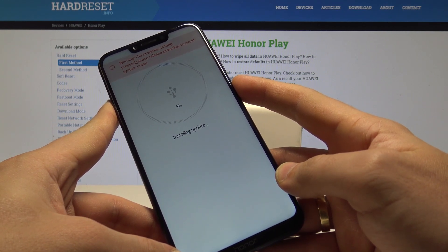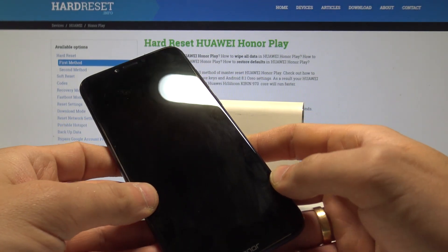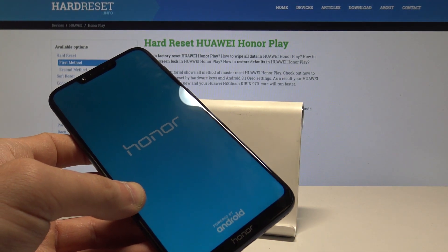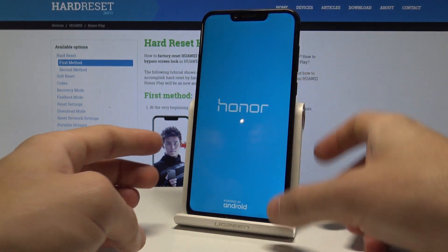A warning pops up, but if you are not installing an update, keep holding the power key and release it as soon as the phone goes black. You can also disconnect your device from the computer and wait until you are able to use your device in a normal way.